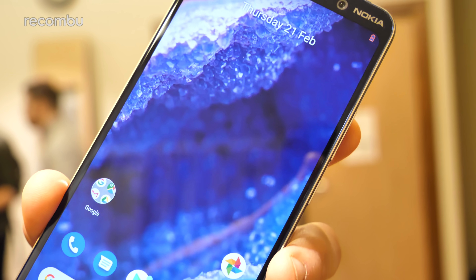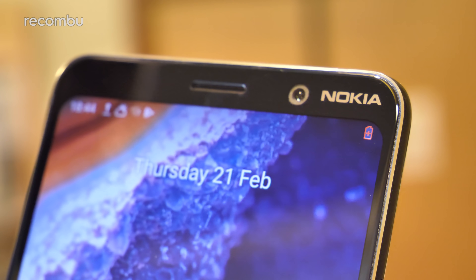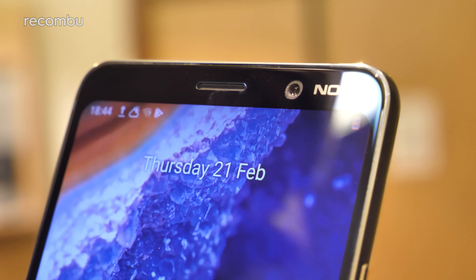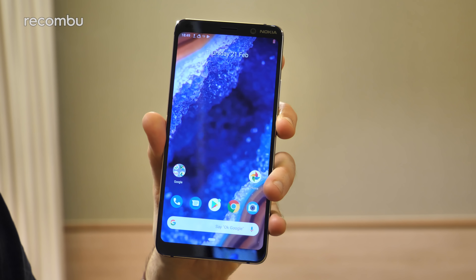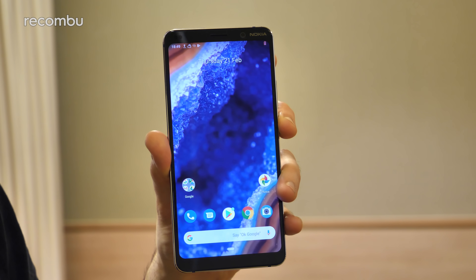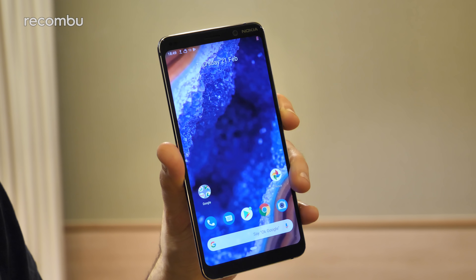While most smartphone manufacturers are obsessed with filling the entire front of their phones with screen space, HMD Global seems perfectly happy for the Nokia 9 to rock a more old-school vibe — not a notch or pinhole camera in sight. As for that display, there's a 6-inch QHD Plus P-OLED panel. It's crisp, produces nice punchy images, and comes with full HDR10 playback.